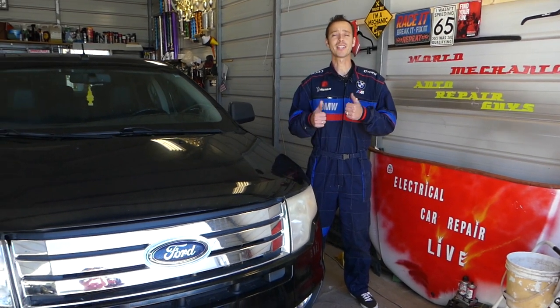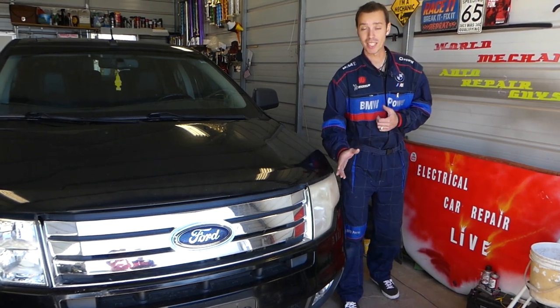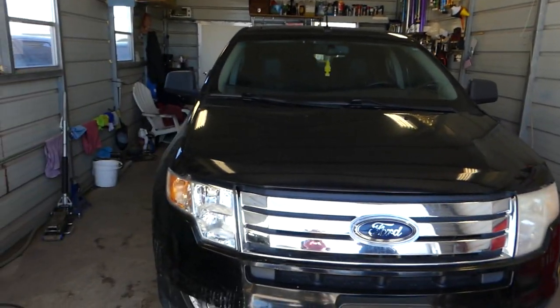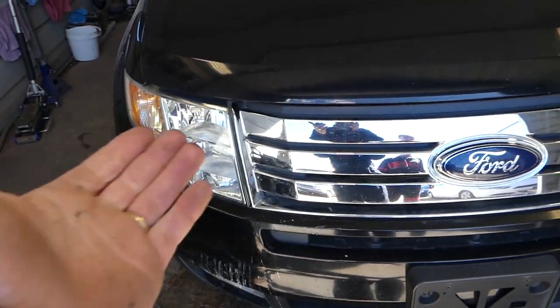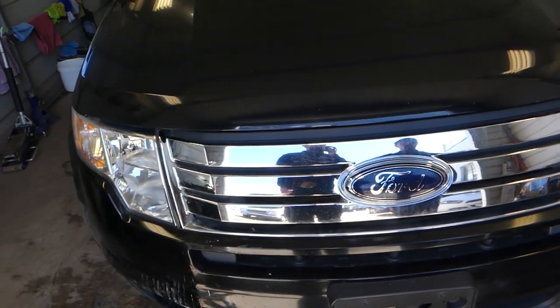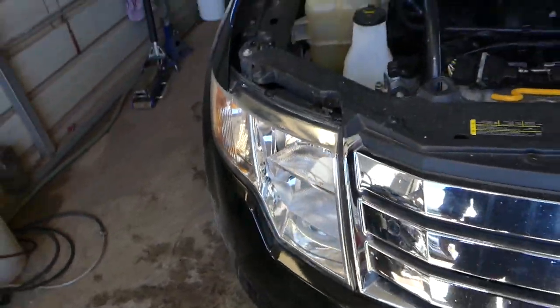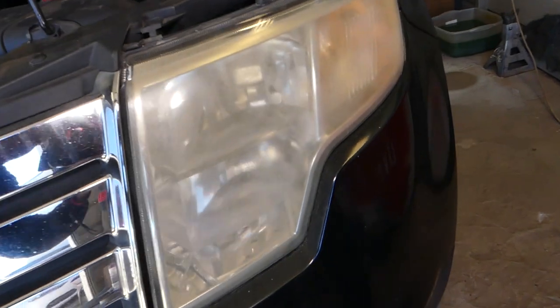Hey guys, welcome back to Electrical Car Repair Life. In today's video we're going to show you how to make your nasty-looking headlights like this one here look like the one over there. We have a Ford Edge, but the procedure will work on any vehicle past 2000, because that's when they started using plastic lenses.